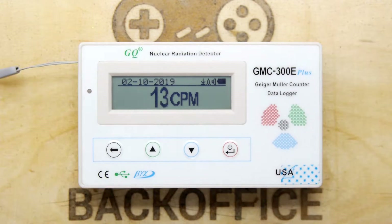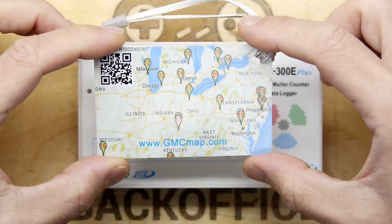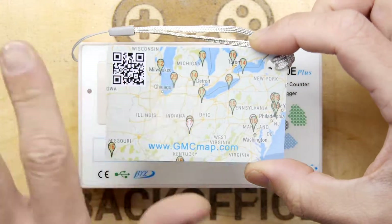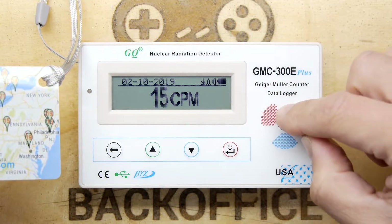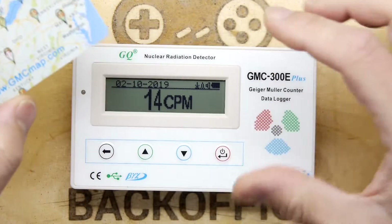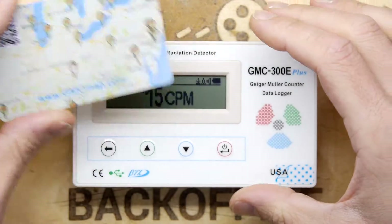If you let it sit for a while it'll settle down, and in this part of the country where I am it'll normally settle to about 16 to 18 counts per minute. It has a card that comes with it pointing to the GMC map website where you can actually see all the radiation all over the world, because the desktop software logs everything — which is really good. This thing is logging all the time, so you can take it on an airplane, download it via USB, and upload the logs to update the map.